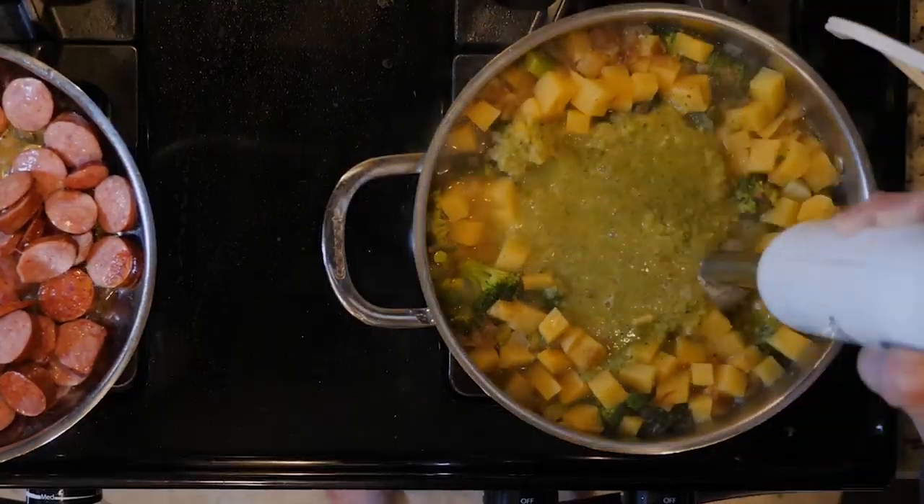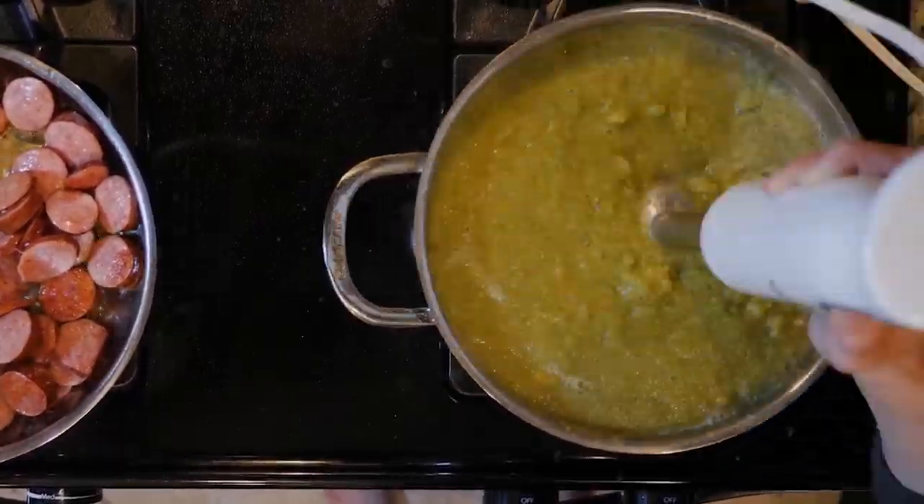When the veggies are done cooking, turn off the flame and use an immersion blender to blend everything together. Scoop some soup in a bowl and top with some sausage. Enjoy!